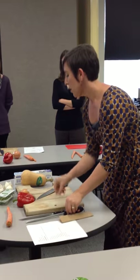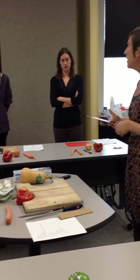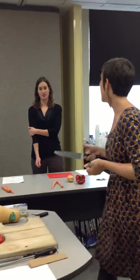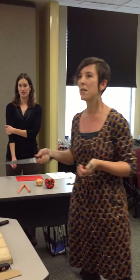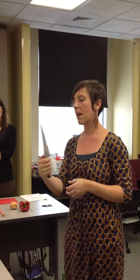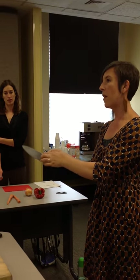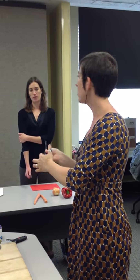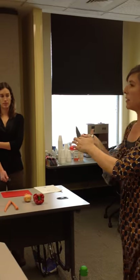Once you have your knives picked out, you want to make sure that you know how to hold it. If everyone wants to pick up their knife — you're going to make believe you're holding a tennis racket, or shaking somebody's hand. That's the kind of ease and control you want to have with the handle. You'll notice I've got my thumb on the hilt of the knife, just below the blade, and my finger kind of wrapped around the blade to use as a guide.